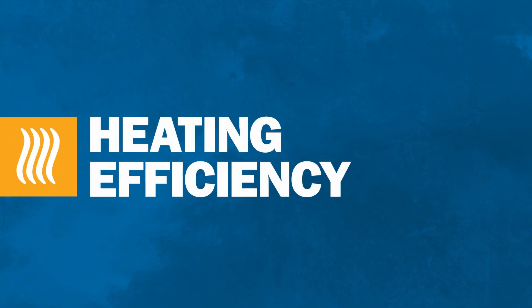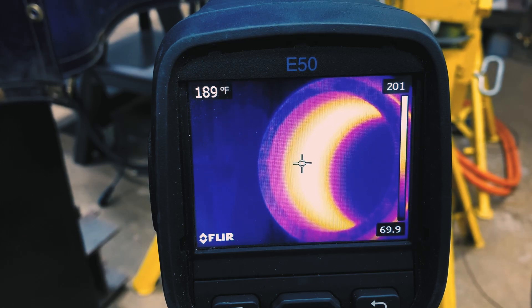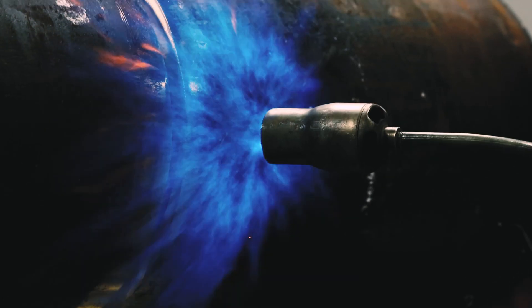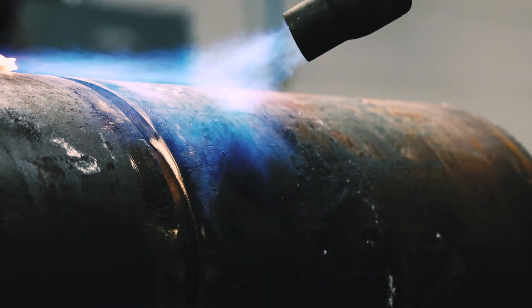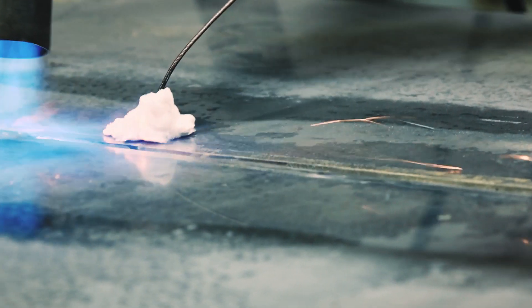Induction is typically more than 85% power efficient. The process also heats the part from within, so very little heat is lost to the surrounding air. With open flame, much of the heat is lost into the air. Flame also requires time-consuming reheating after breaks, shift changes, or any time the operator stops the flame.